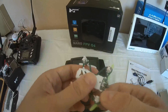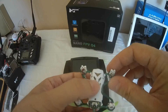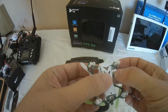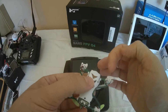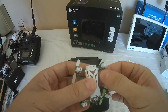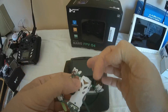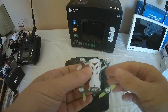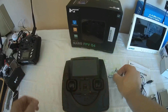Looking at the structure, the arms are made from two parts of the PDB — the main power distribution board of the quadcopter. I'm afraid that on a hard surface, in case of a crash, this part will break or at best you may lose an LED due to a micro crack in the LED connections.